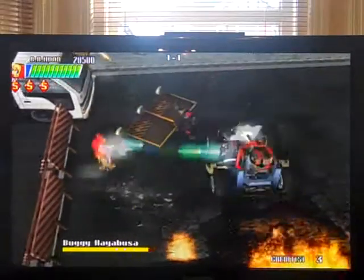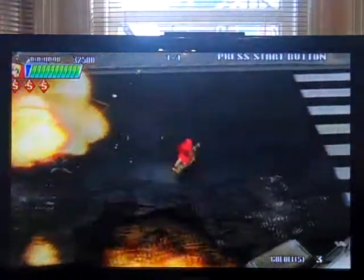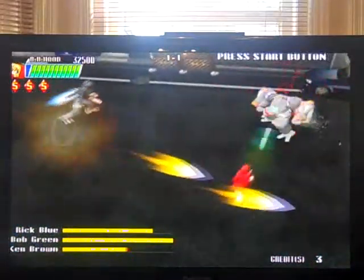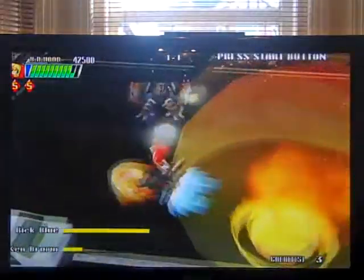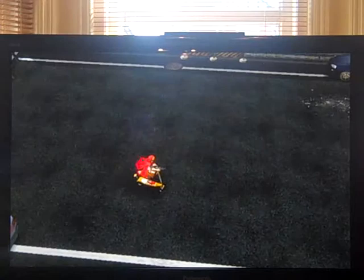I think we're going to see Vega from Street Fighter in a minute. You've got a close attack — there you go, using a handbag. Cool explosions. And off we go — some robot enemies. Ken Brown, Rick Blue, and Bob Green. Imaginative names there, Psikyo — well done, guys. And there we go, level complete.